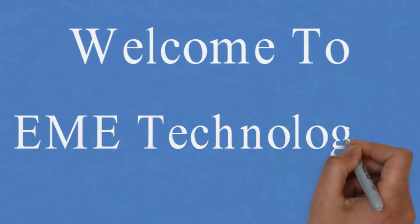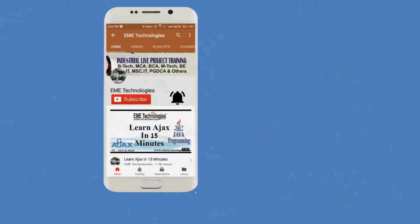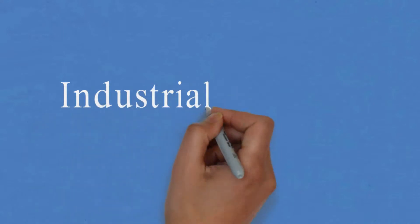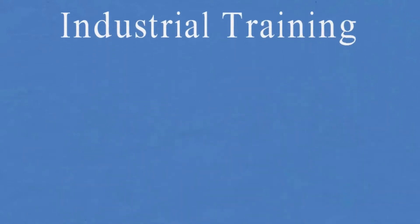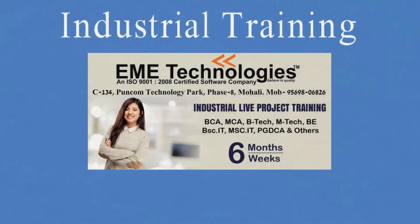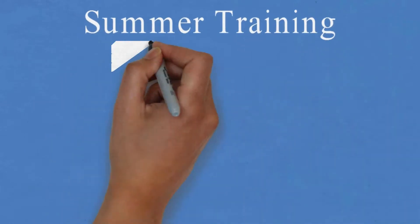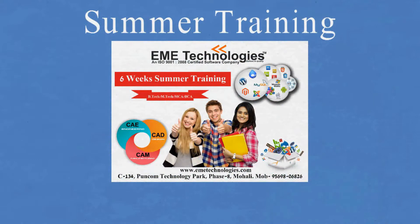Hello everyone, welcome to our channel EME Technologies. Subscribe to our channel and hit the bell icon for latest updates. This is the best time to make yourself productive, so feel free to contact us for industrial training and summer training for ultra productivity and peak performance.